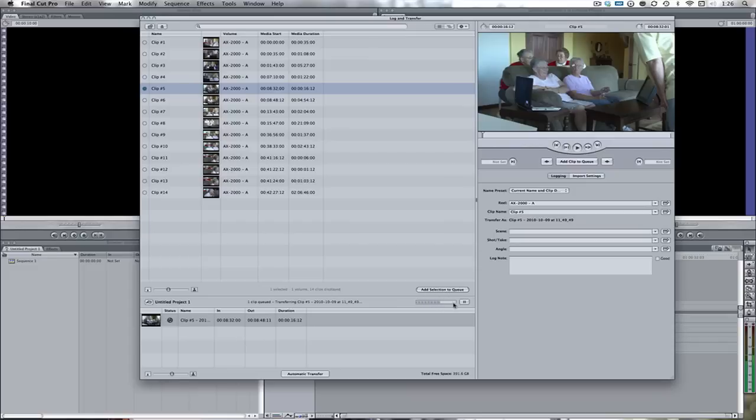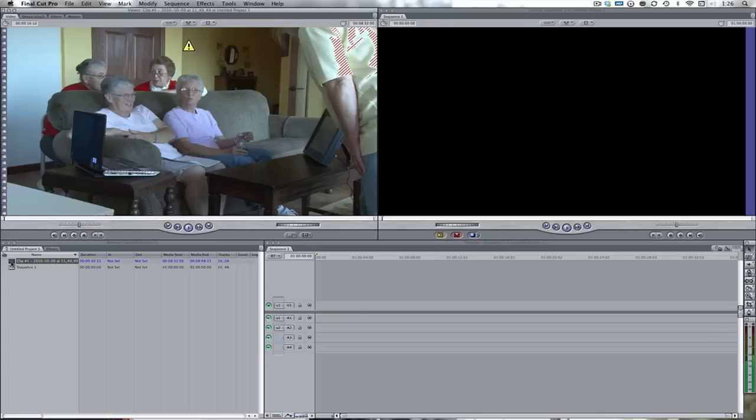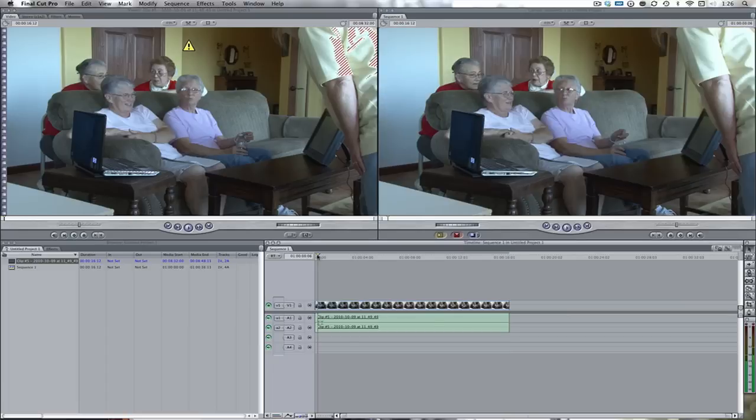Here we've got a little progress bar. We can also pause that if we want to go to something else, or we can resume it. And then once it's all finished, that's going to be gone and it's over here into our little library. We can close out of this window. There it is — bring it into the Timeline, and then we can play it.